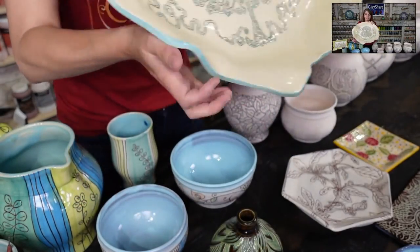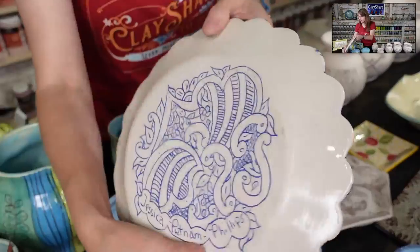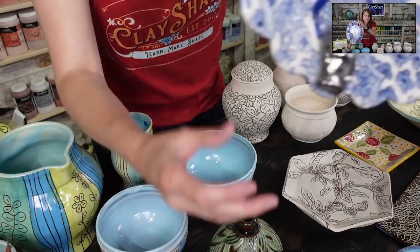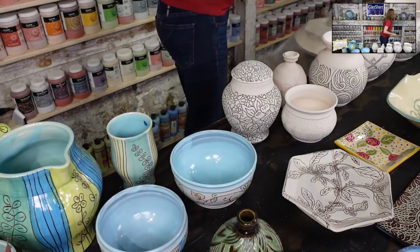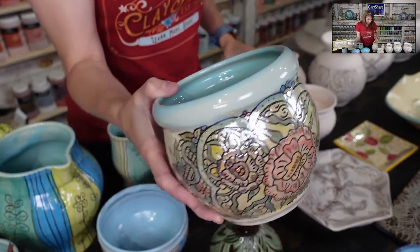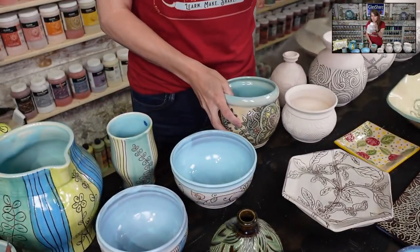Here's a more intricate mishima plate I did a couple of years ago — even the signature is done this way. You carve your fine lines, inlay them, and wipe back the excess. You do this carving when it's leather hard, bisque fire it, and you get this result. Then you can add color if you want, or leave it as is.